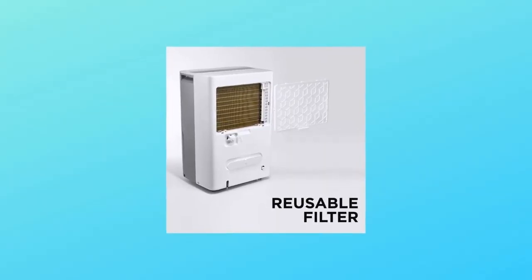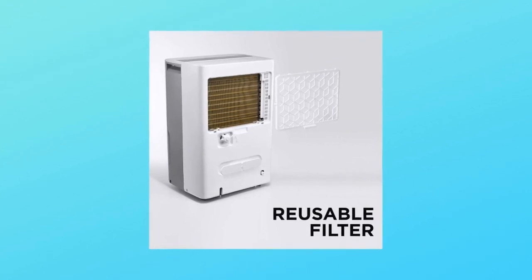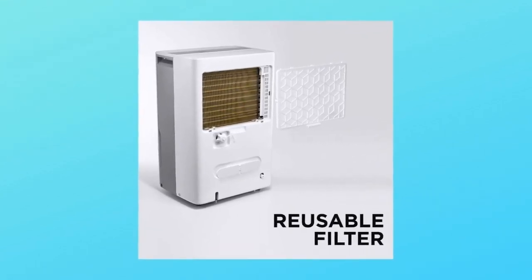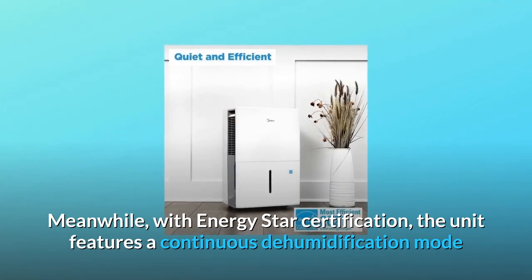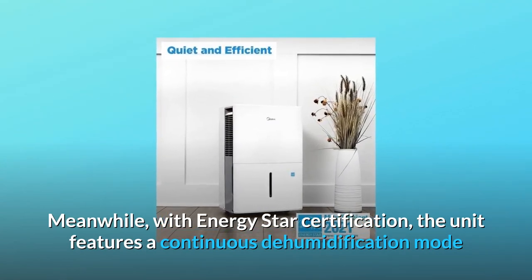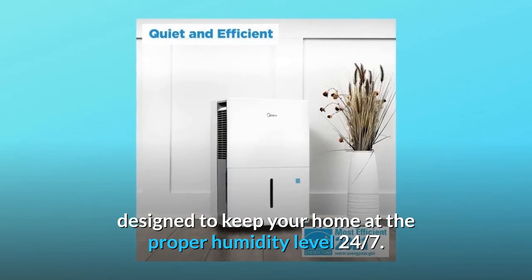Number two: quiet and continuous operation. A maximum 51 decibel limit enables low-volume operation, equivalent to a quiet conversation. Meanwhile, with Energy Star certification, the unit features a continuous dehumidification mode designed to keep your home at the proper humidity level 24/7.